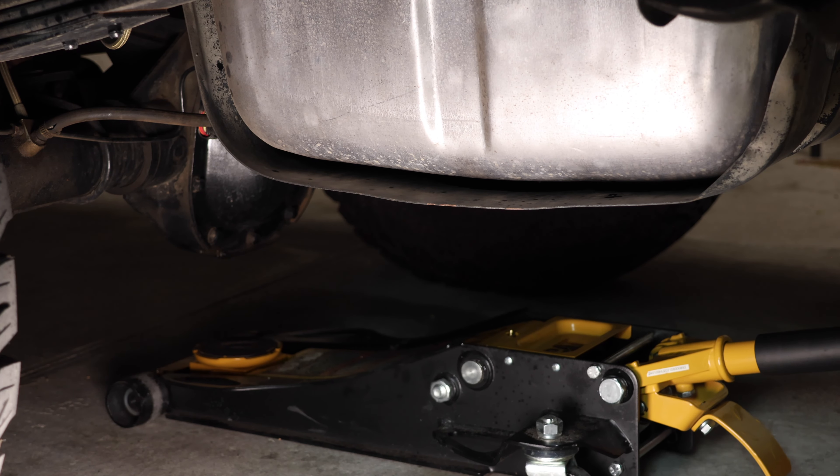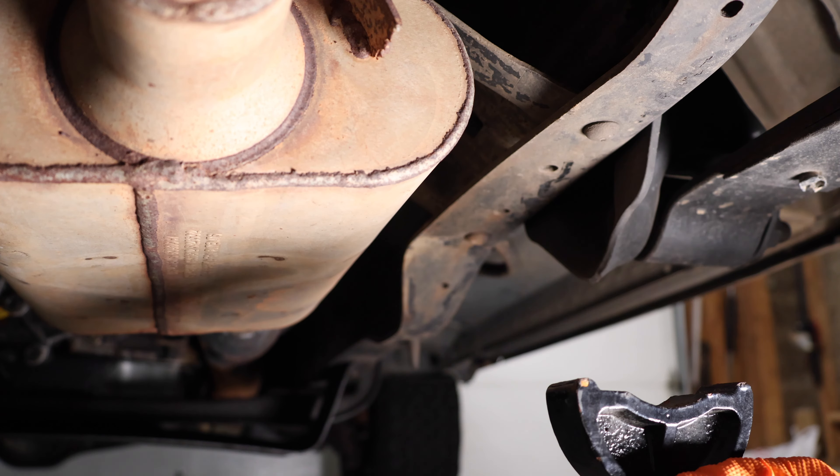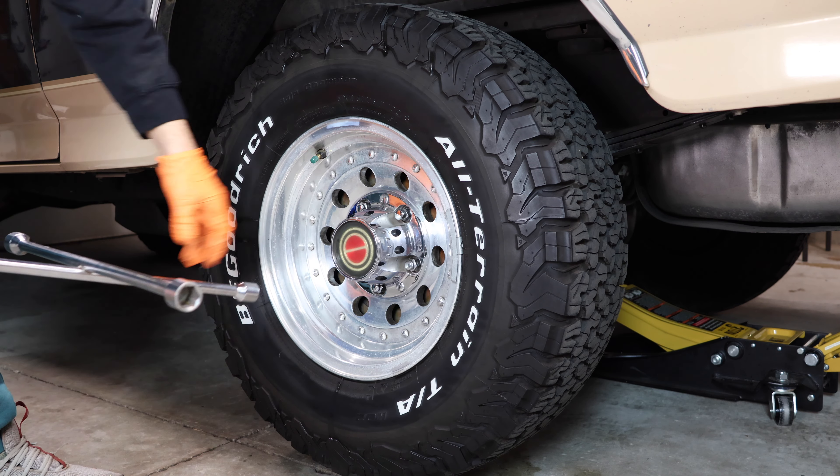The first thing you're going to want to do is jack up your truck. Make sure to set both your jack stands. Next, remove both your wheels.